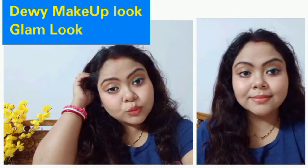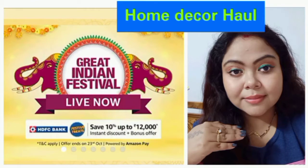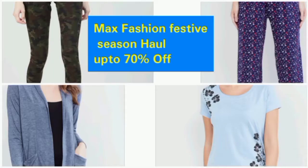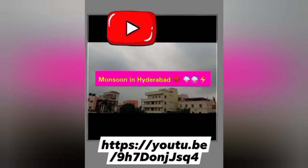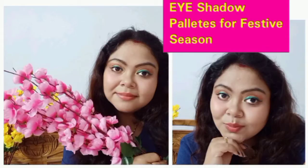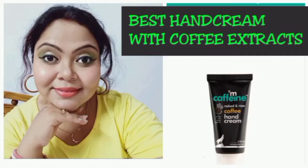Hello everybody, namaste and welcome to my channel. My name is Ritu and my channel's name is Ritu's Rainbow World. These are a few previous videos I have uploaded, some very requested. If you are watching this channel for the first time, do take a moment to check out all these videos. Please support me by subscribing to the channel and follow me on Instagram and Facebook — all handles will be in the description box.